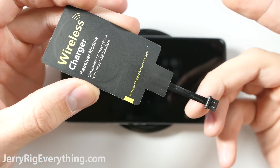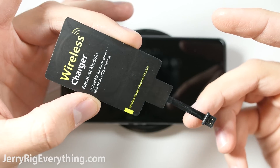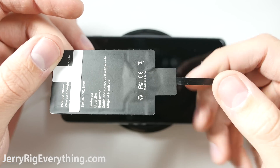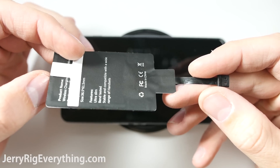I found these small wireless charging receivers on Amazon. You can add them to any phone to make it wireless charging capable. It's much easier to add these modules to a phone with a removable back like the Note 4 or LG G4, but you can add them to a glued shut glass backed phone like the One Plus X, which is what I'm going to do today.